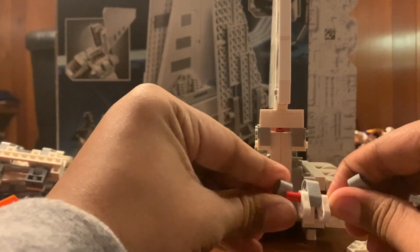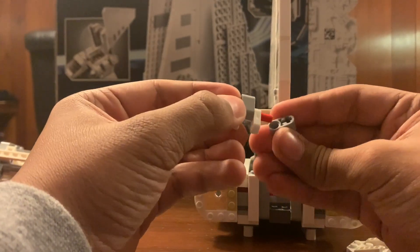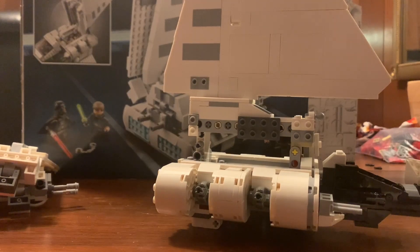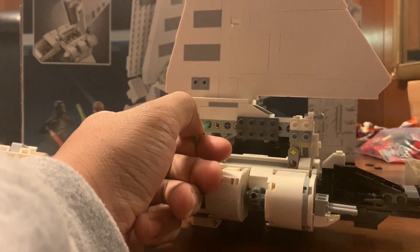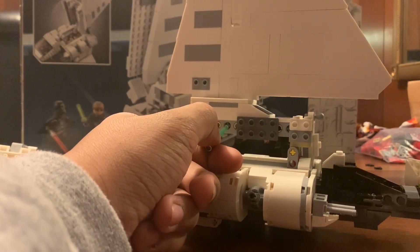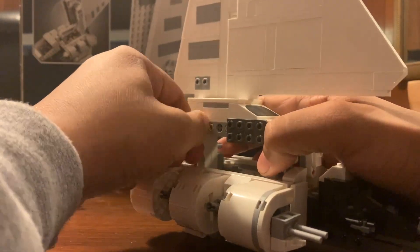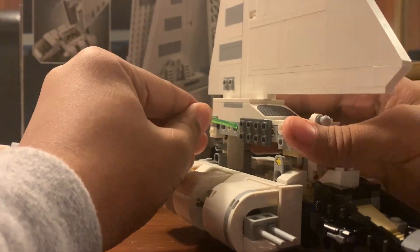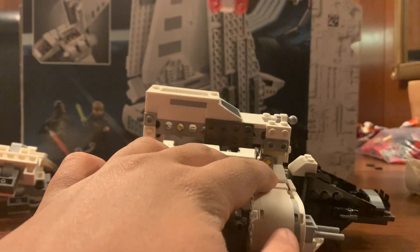Start with these, and then after that's off put it right back together. Getting the fin off is really super simple - I'm just going to take Luke's lightsaber that comes in this set and poke right through those two plate things. Both of those are out and it should lift right up.